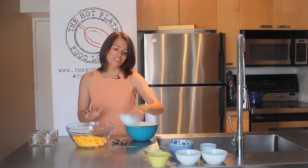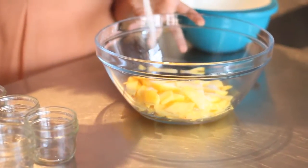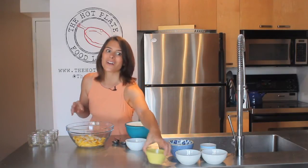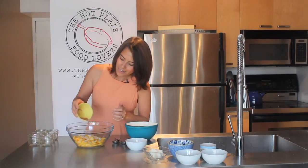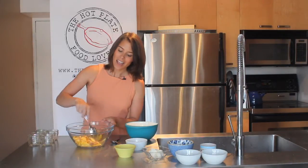Our next step is to toss the peaches with our granulated sugar and just a little bit of that cinnamon — we'll save the rest for the topping. Give it a little stir, and then we're going to set them aside while we make our topping.